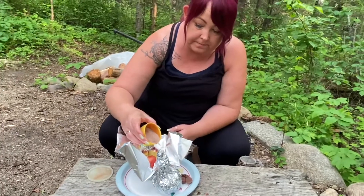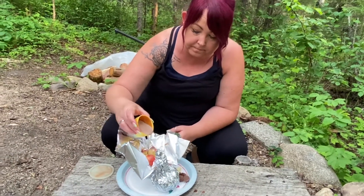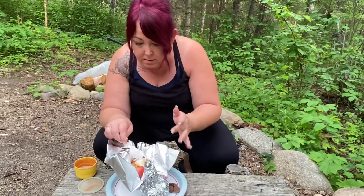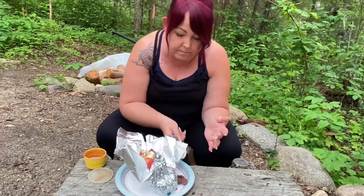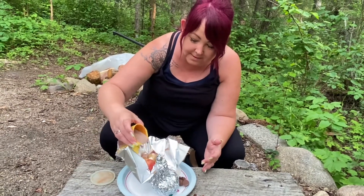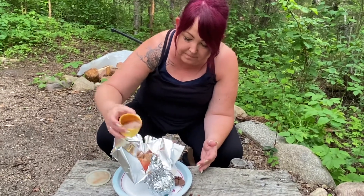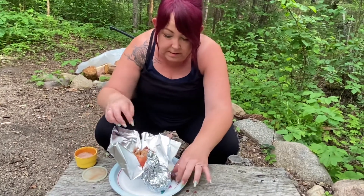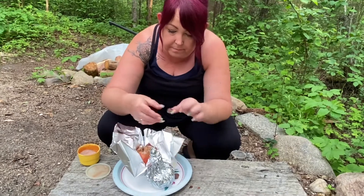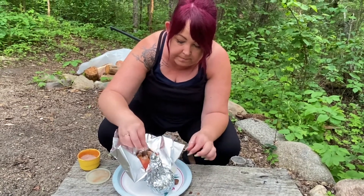Some butter in the middle, and then I'm going to add some more cinnamon sugar. I'm also going to add some mini peanut butter cups.